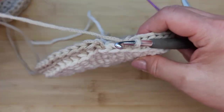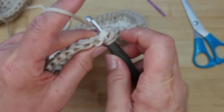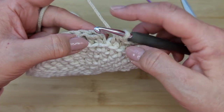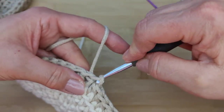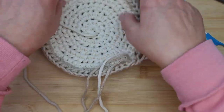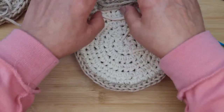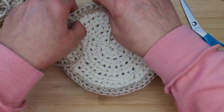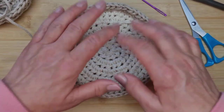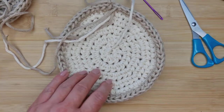Do your last half double stitch into the final stitch. Once done, slip stitch on the top of the V — not the chain one, but the V. Then pull your hook out and mold the sides upright with your hands. This cord material does really well at molding into shape, so just press the sides up until they're nice and upright.